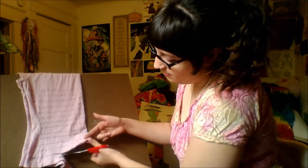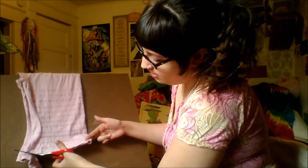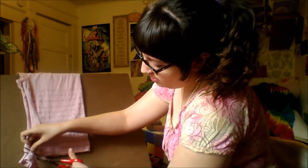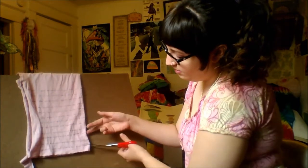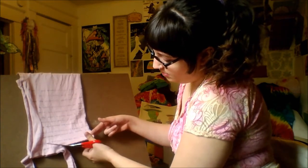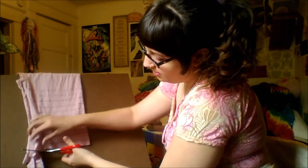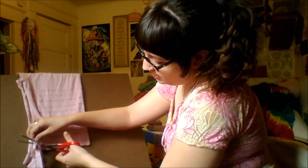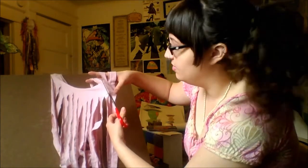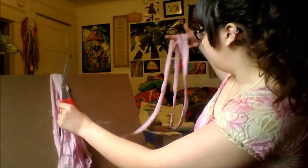There we go, not on the board. Cut, cut, cut. I'm probably gonna crop a lot of this out because it's boring. Cut, cut, cut. I'm scared to cut through the ends, so I'm just gonna cut a diagonal between those two — like that. And that will leave it in one big loop.